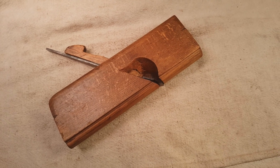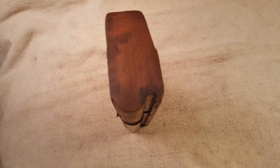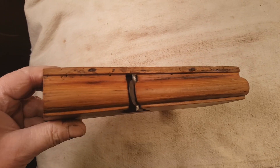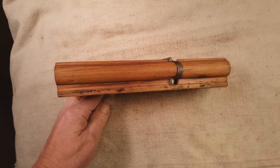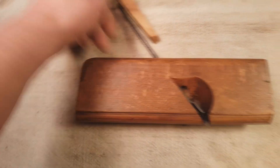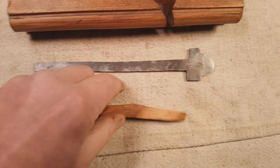Here we have what's called a gunstock or gun stocker's plane. This one was user-modified, as most of them are, and it cuts a 7/8-inch round channel in the stock to fit the barrel. It looks like it had an extra piece added to the fence at some point — it's probably made from an old skew rabbet. The wedge was replaced, but you don't see these guys too often. I can count on both hands the number I've seen in the past 15 years or so. The wedge took some doing to get out the first time around, but it's a neat collectible plane.